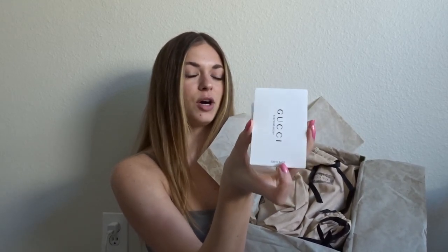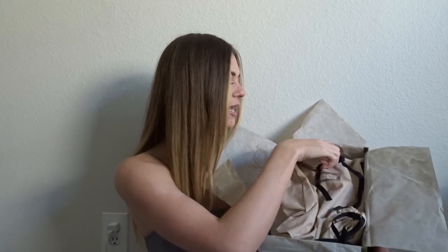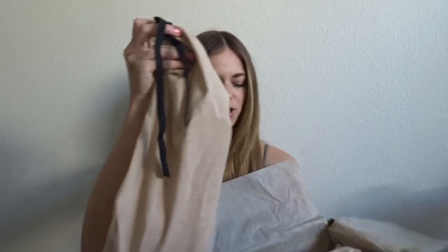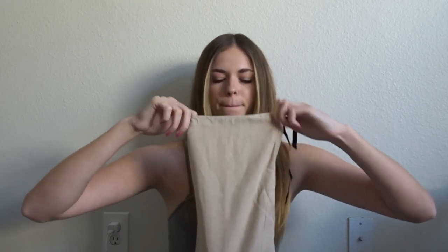There's your Gucci card with the specific item number on it, so you know it's real — but you should know it's real because you got it at Nordstrom. They come in these two super cute cloth baggies with 'Gucci' on them, little drawstrings. And on the inside — are you ready for this?